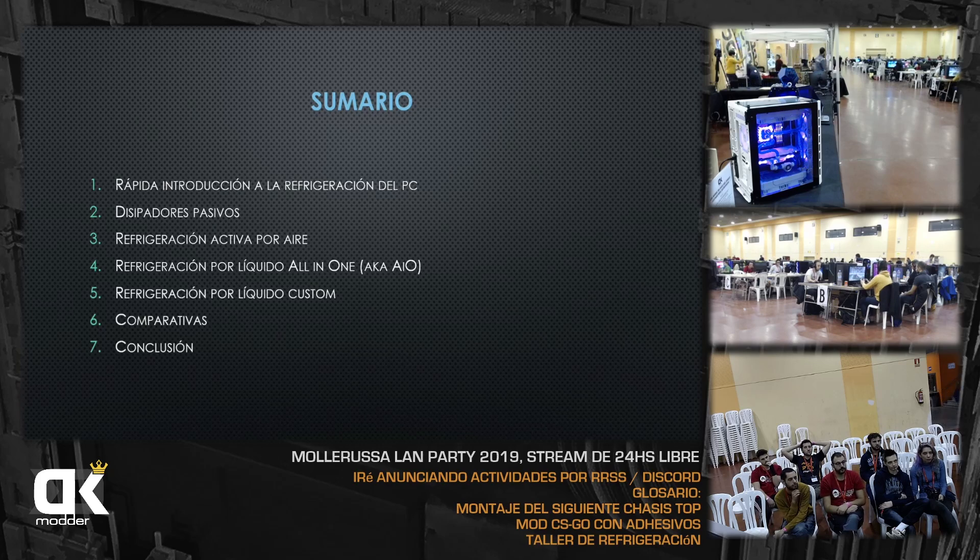Porque muchas veces para ofimática no hace falta una refrigeración líquida custom; con una refrigeración por aire ya alcanza. Pero algunos son muy maniáticos con el sonido. Hay gente que yo le he montado PCs con disipadores pasivos completos porque trabajan escribiendo libros o hacen traducciones y no quieren tener ni un ventilador sonando al lado. Utilizan todo un PC con refrigeración pasiva.